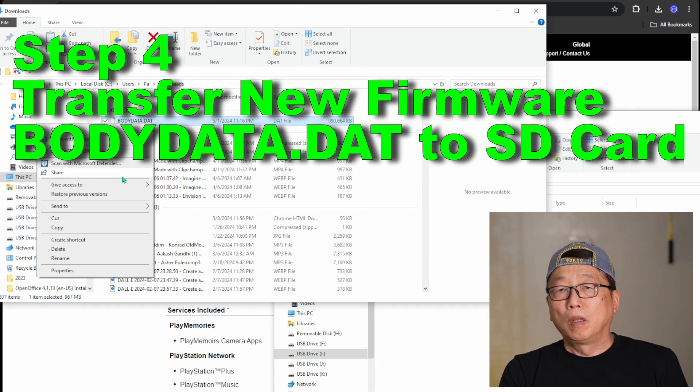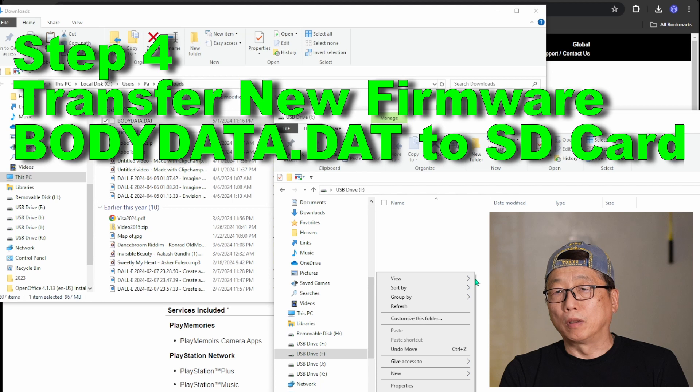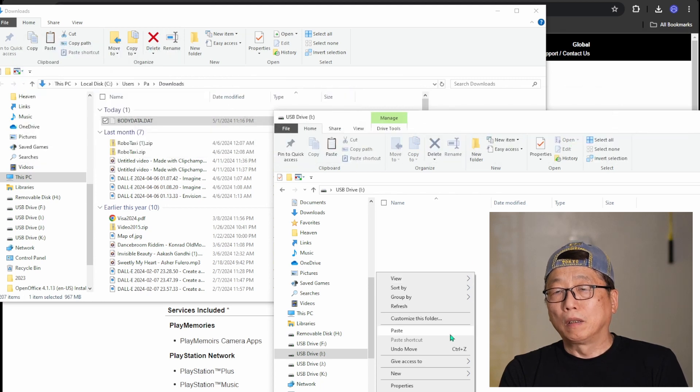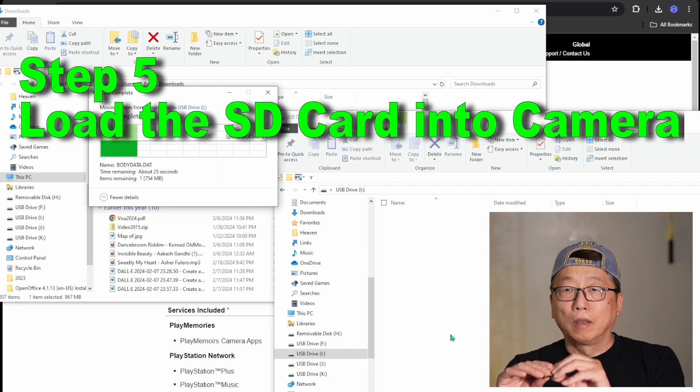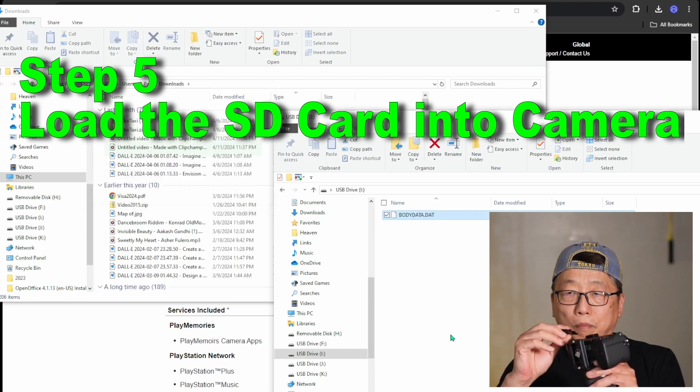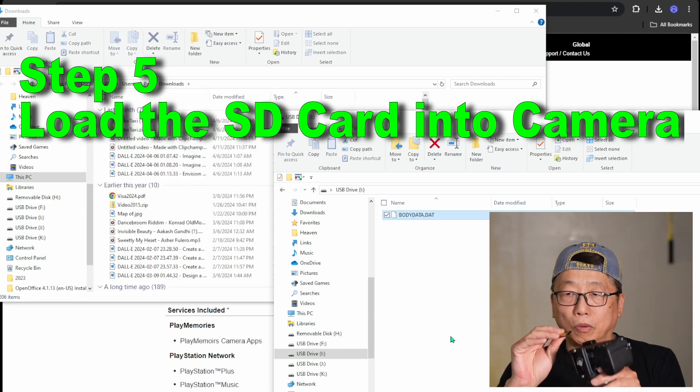Step four: move the file BODYDATA to your SD card. Step five: place the file in the SD card and put it into your camera.